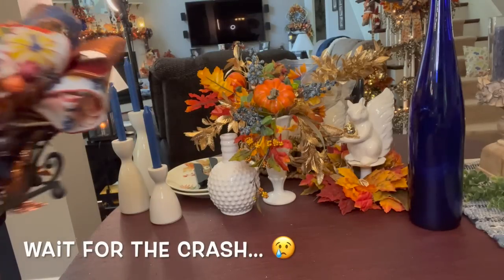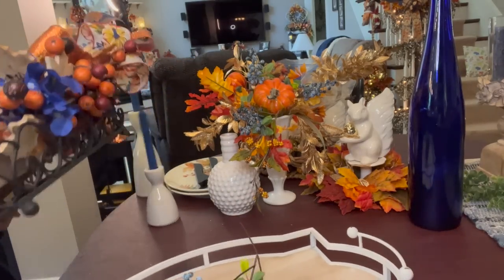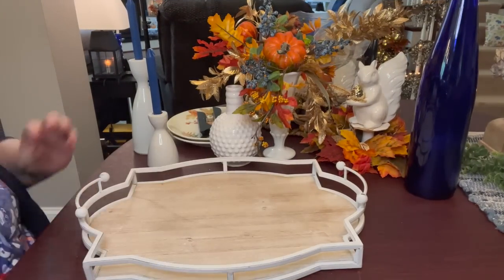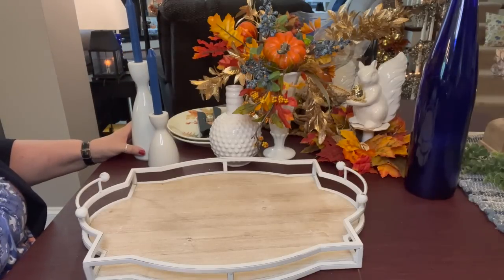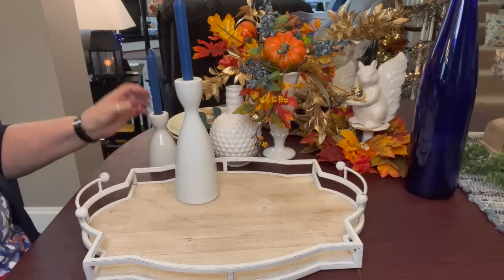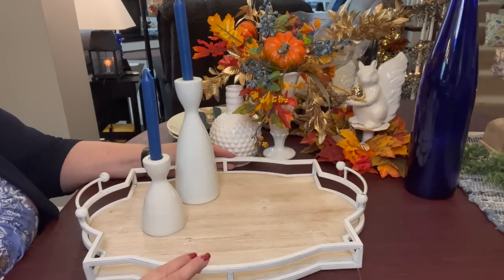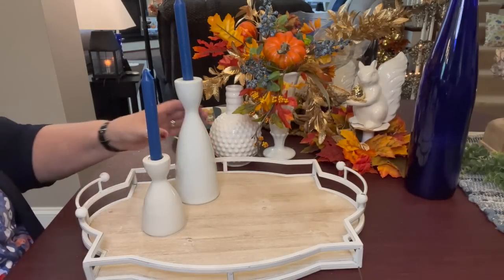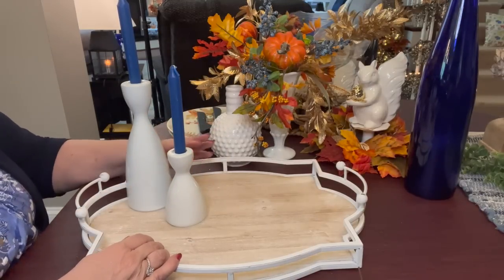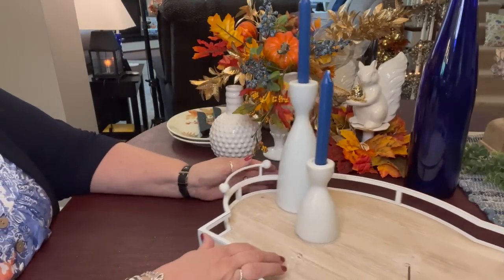I knocked one of these candlesticks off, and I can't find these candlesticks anywhere — and it broke. Chris is over at the counter right now with some super glue trying to fix it, but we're going to continue on with the video here making up this tray design. You'll just have to picture another candlestick here. If not, I will find something to replace it if Chris can't fix it. What a day I've had.